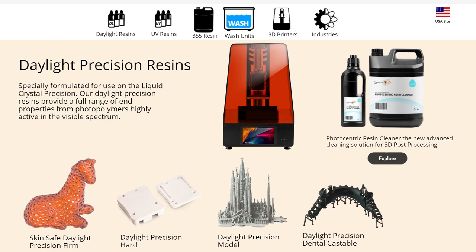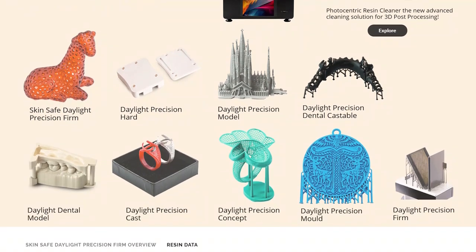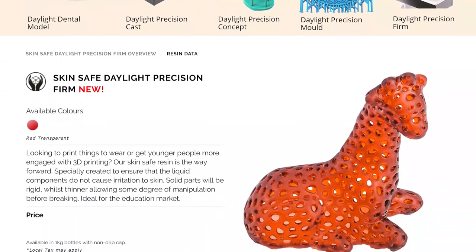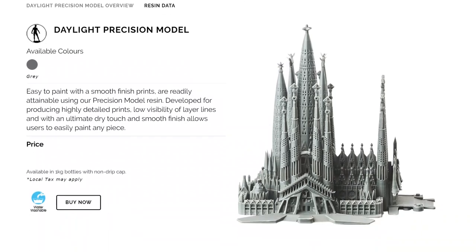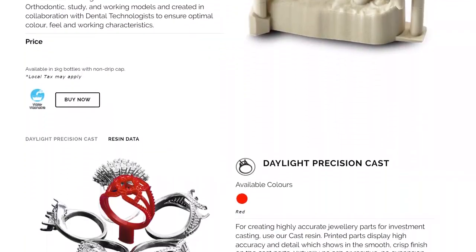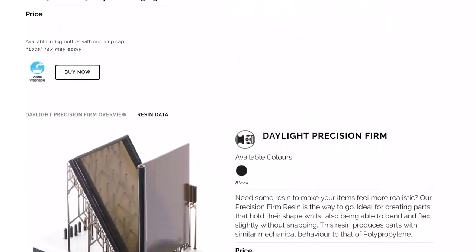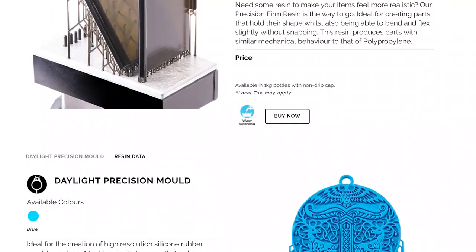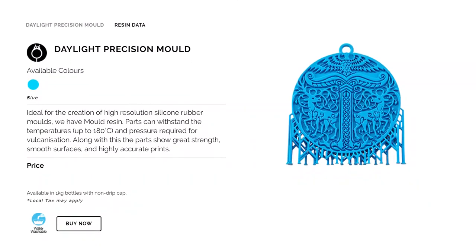Photocentric produce a wide range of resins for the Precision 1.5, for a variety of applications. I was after a resin capable of surviving the vulcanisation process, which would be subject to high temperatures and pressures. The Precision Mold Resin is ideal and specifically engineered for this task. Other resins would be perfect for regular model making, but the blue Precision Mold Resin was exactly what I was after.